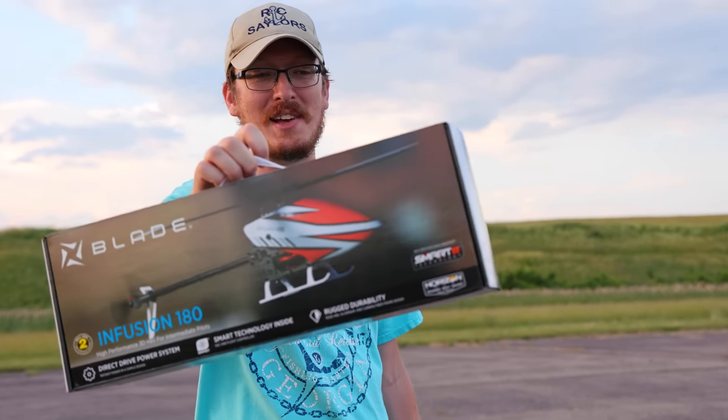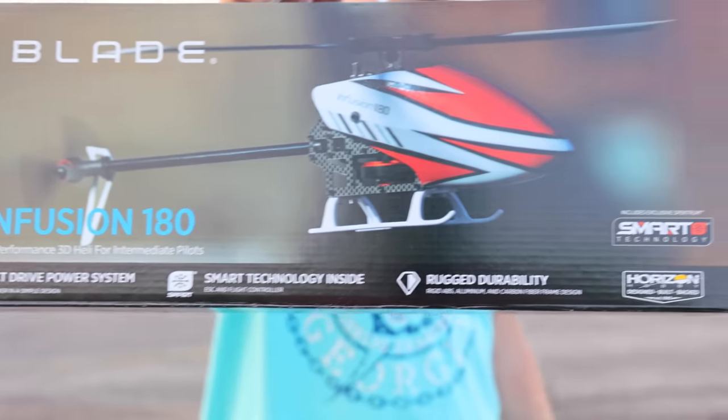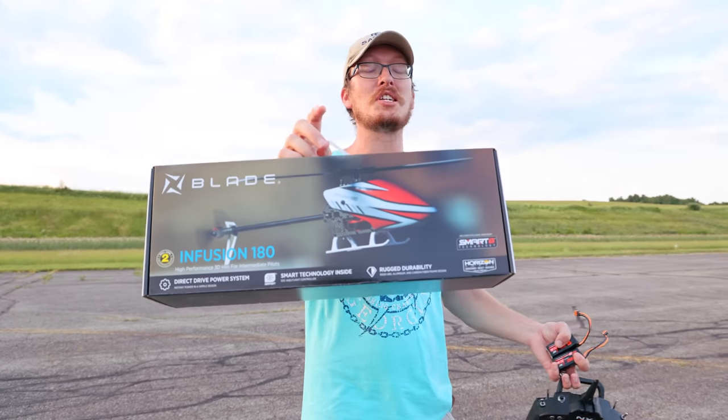I got a new helicopter, and it is actually a new helicopter. This is the Blade Infusion 180. Some are calling this the OMP killer. Let's see if it actually does.